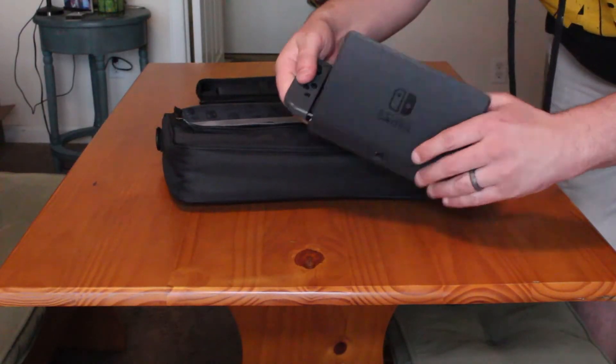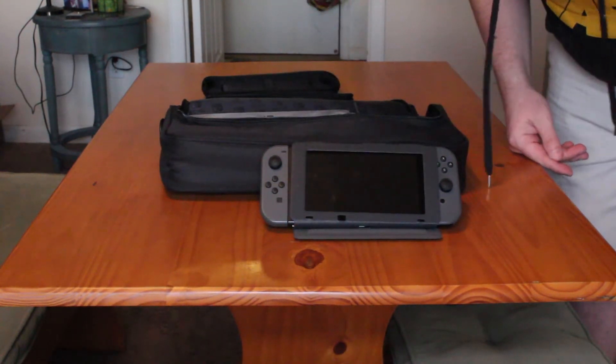PowerA also has this really nice sort of extended stand. This will protect your screen — it is a fold-over screen protector. But the problem is that it makes it hard to use in portable mode. It is excellent for tabletop mode. If you're on a plane and you want protection and a way to play it without it falling over because of that cheap kickstand, this works. It's like an iPad case almost, with various options for how it'll sit up — it can be perpendicular to the table, or tilt up more, which is something the kickstand on the Switch can't do.